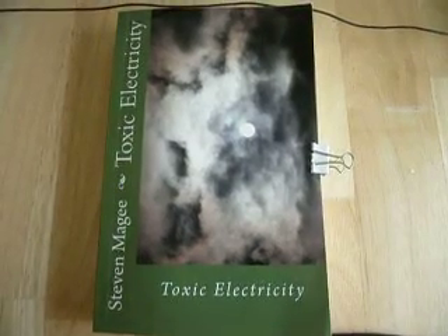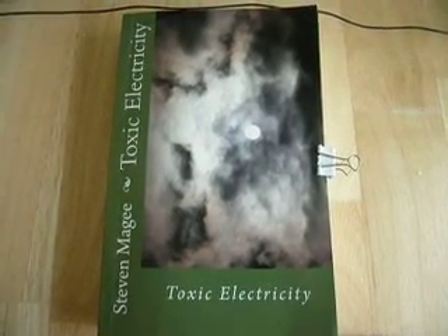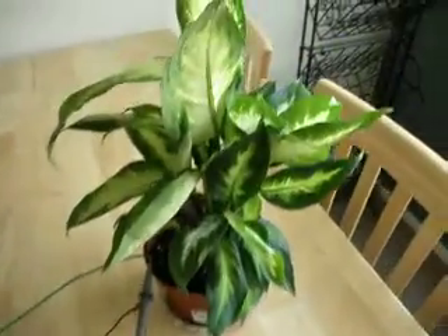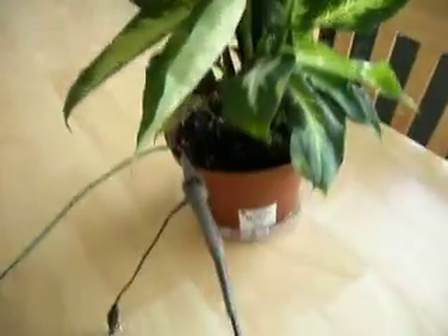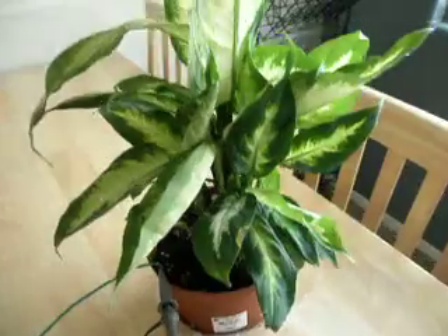Hi, my name is Stephen Magee and I'm the author of Toxic Electricity. I'm here today to look into growth defects of plants. This particular plant is called a Dieffenbachia and it is also called a Dumb Cane. You can find this in most garden centers.